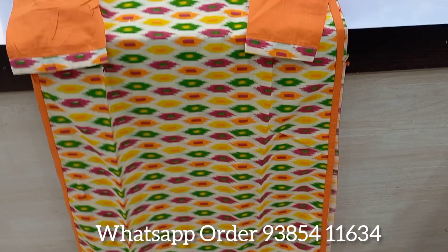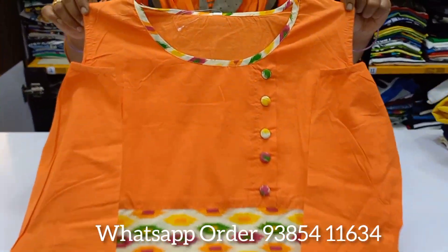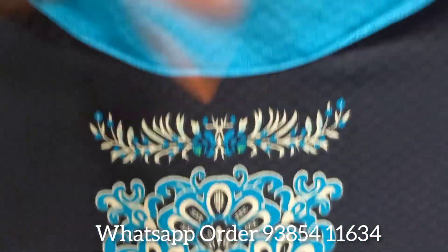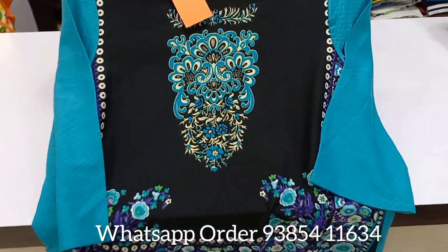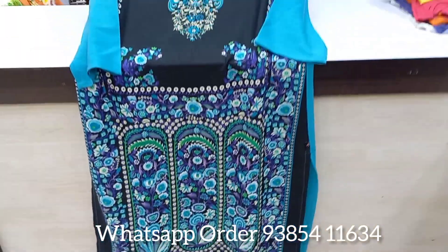You will see the top of the cold shoulder. If you are looking at the collection, you will see all the fabrics. This is Juniper brand. This is synthetic material. If you are looking at the price, you will see the offer of 280 rupees.